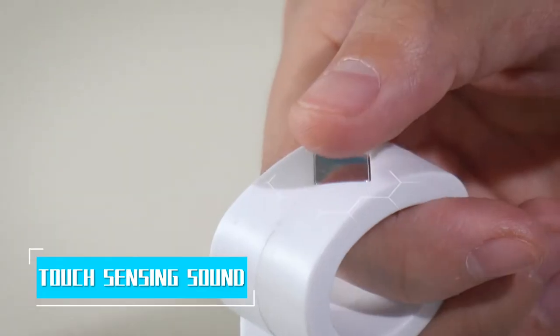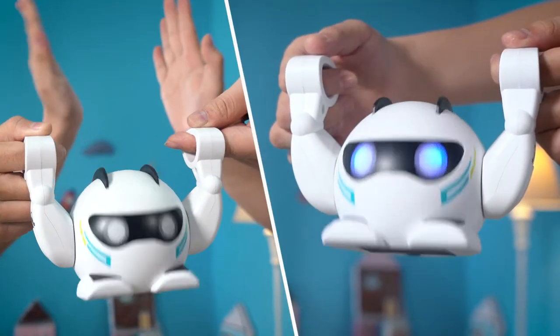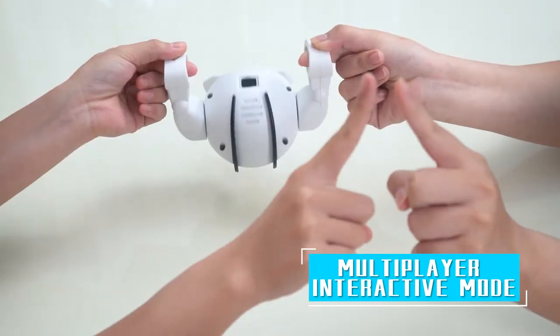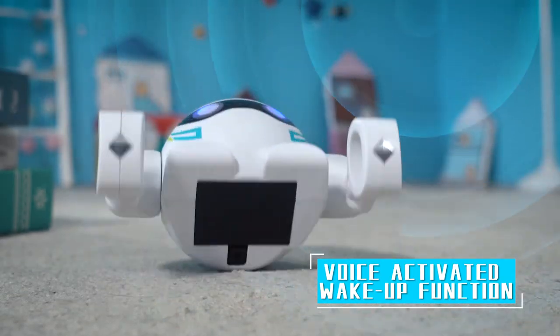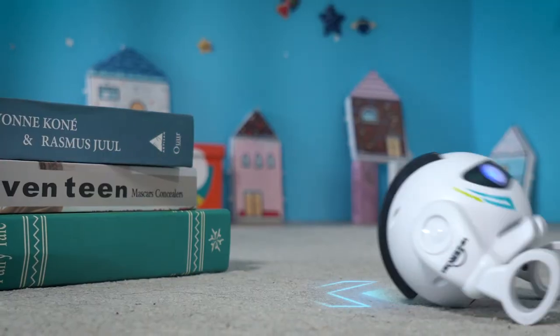Enjoy the fun of technology with your fingertips. Different playing methods and different modes. Multi-person interaction mode provides the experience of playing music through intelligent sensor. Sensitive voice system wakes up the robot instantly and starts intelligent demonstration mode.